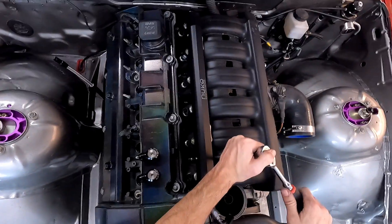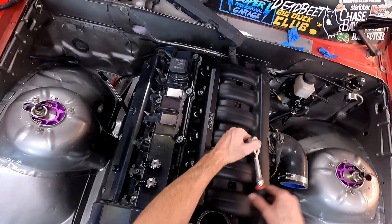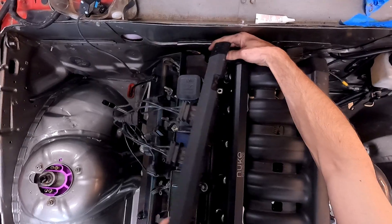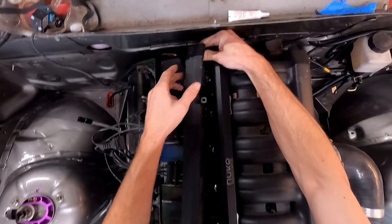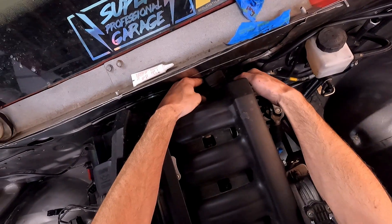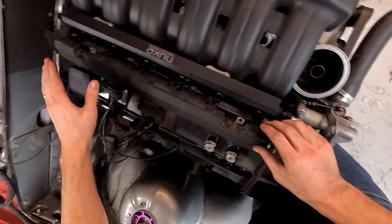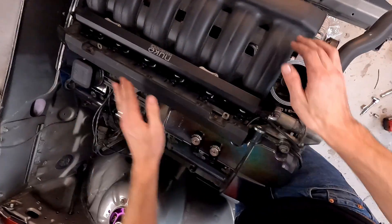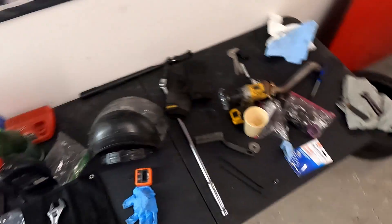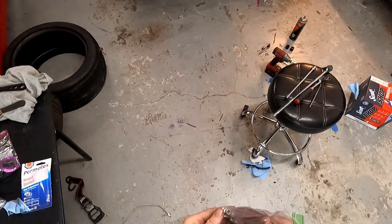It is Monday morning and the dyno is Thursday morning. We have very few bolts left in that box — we are doing well.